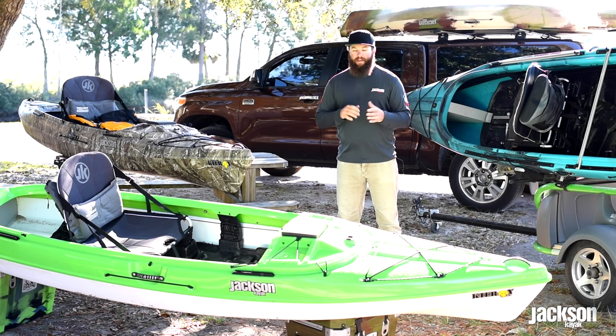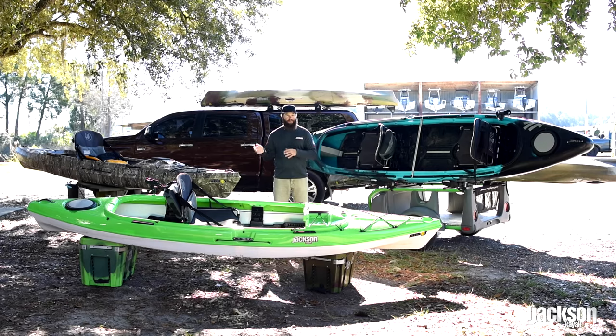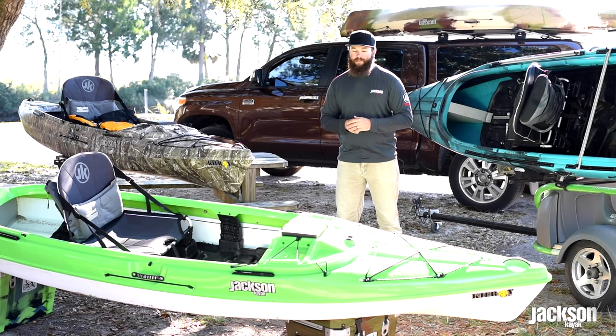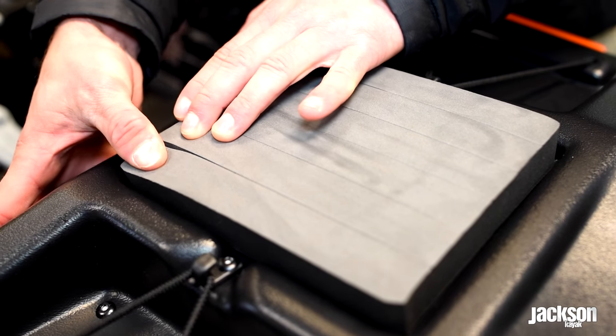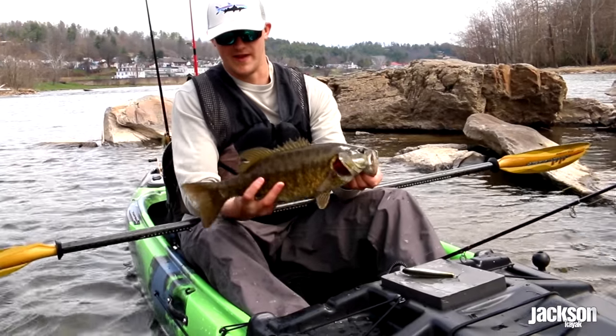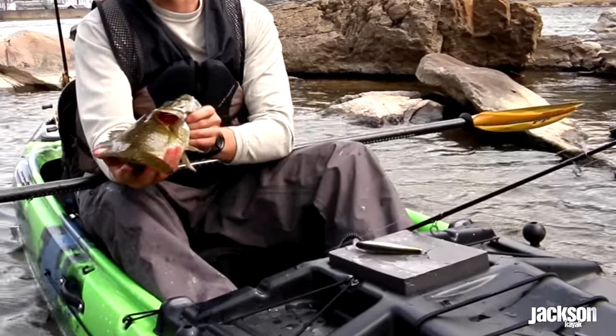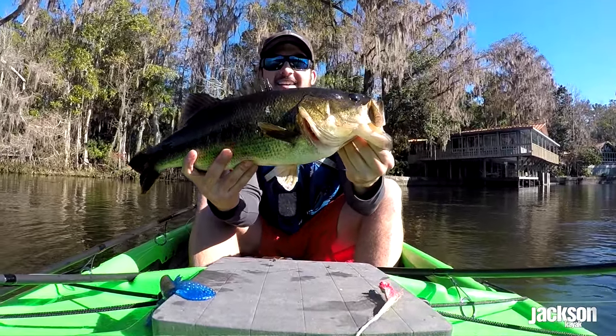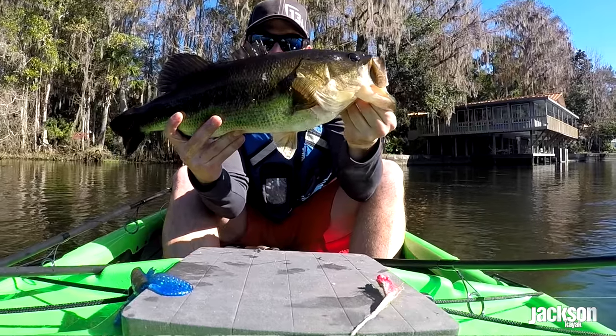The hard deck cover can be removed or put on the back of the boat because the cockpit is symmetrical. On the hard deck cover, there's a hook keeper or fly patch. That hook keeper or fly patch is actually removable — you can use it to stage baits you're switching between during the day, or if you want to dry your flies, it's a really awesome place to put them right in front of you.